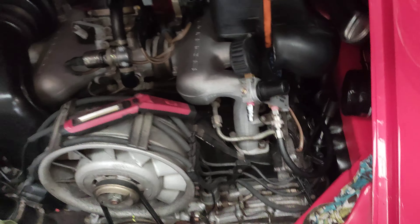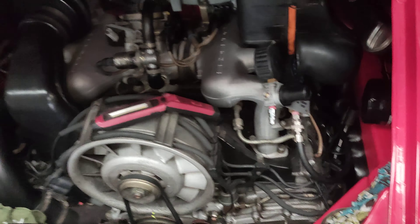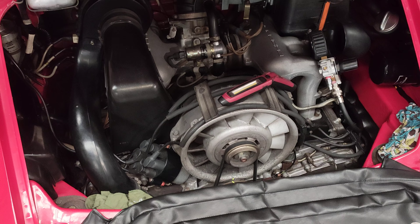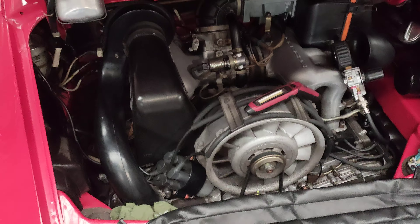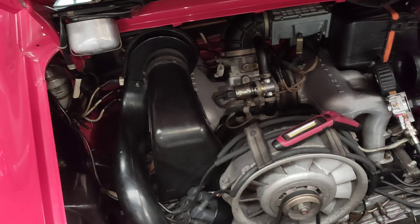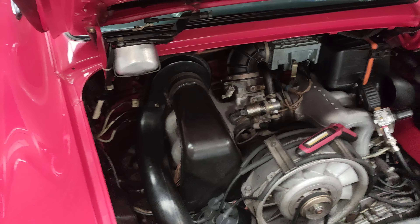We're going to start this car tomorrow and show you how it runs with those readings. A lot of people straight away say this car is bad and condemn it to a full engine rebuild — but you don't need to rebuild the engine. Usually when this happens, the valve stem seals are leaking, so we need to replace the valve stem seals. Compression is good, so only a top-end rebuild is needed.